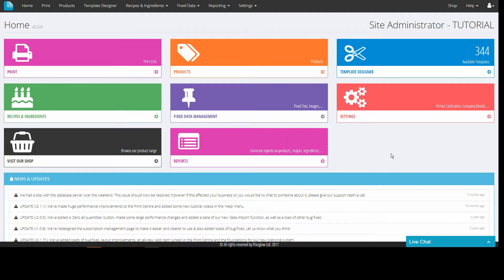Hello, in this tutorial I will show you the settings tab, explaining how to make use of some of the features in the drop-down menu.